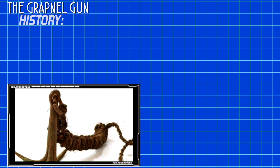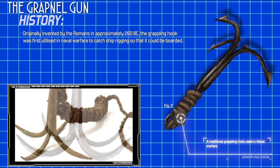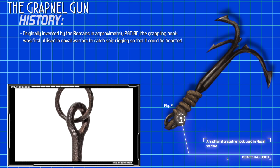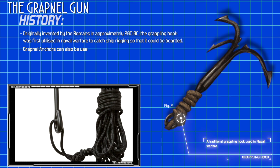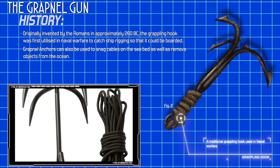Originally invented by the Romans in approximately 260 BC, the Grappling Hook was first utilized in naval warfare to catch ship rigging so that it could be boarded. Grapnel anchors can also be used to snag cables on the seabed as well as remove objects from the ocean.